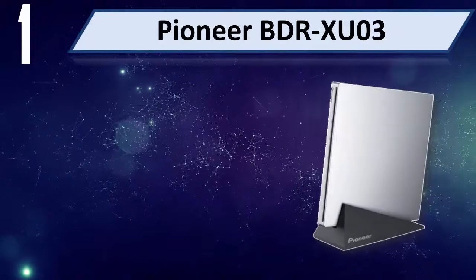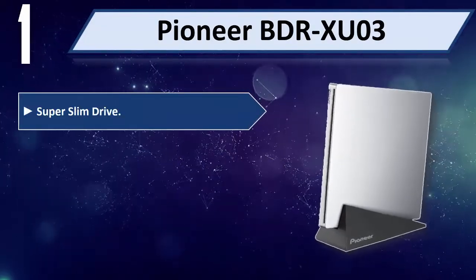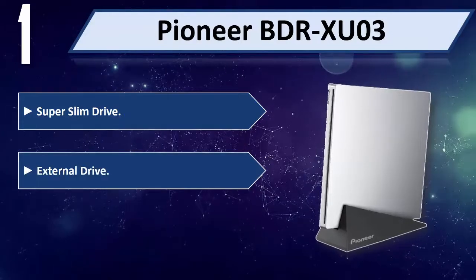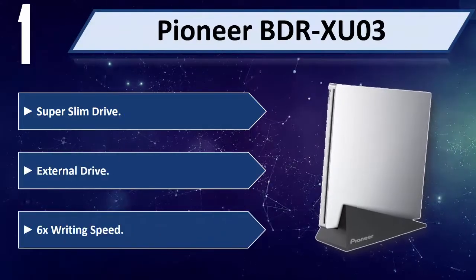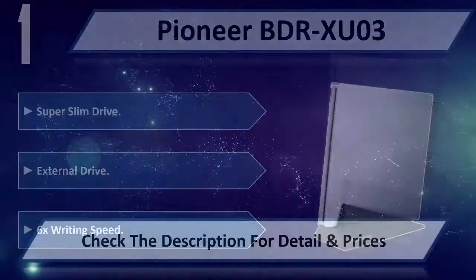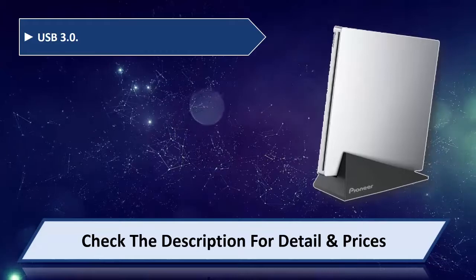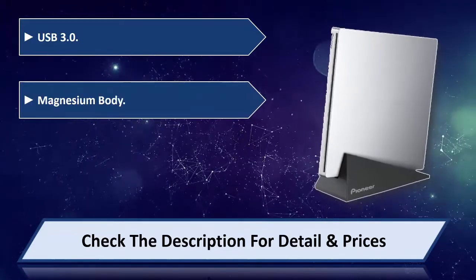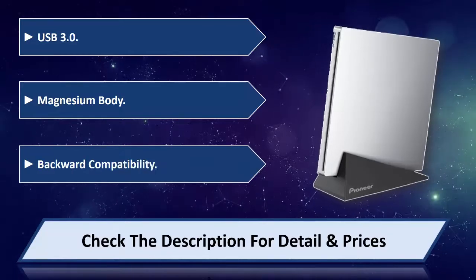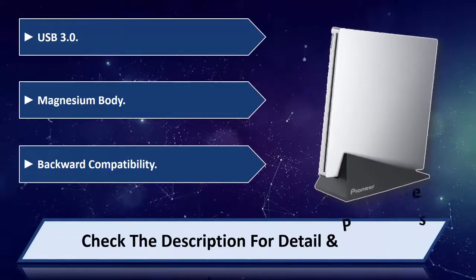Number 1: Pioneer BDR-SU03 Super Slim External Drive. 6x writing speed. USB 3.0, Magnesium Body. Backward compatibility. Please check the description for detail and price.